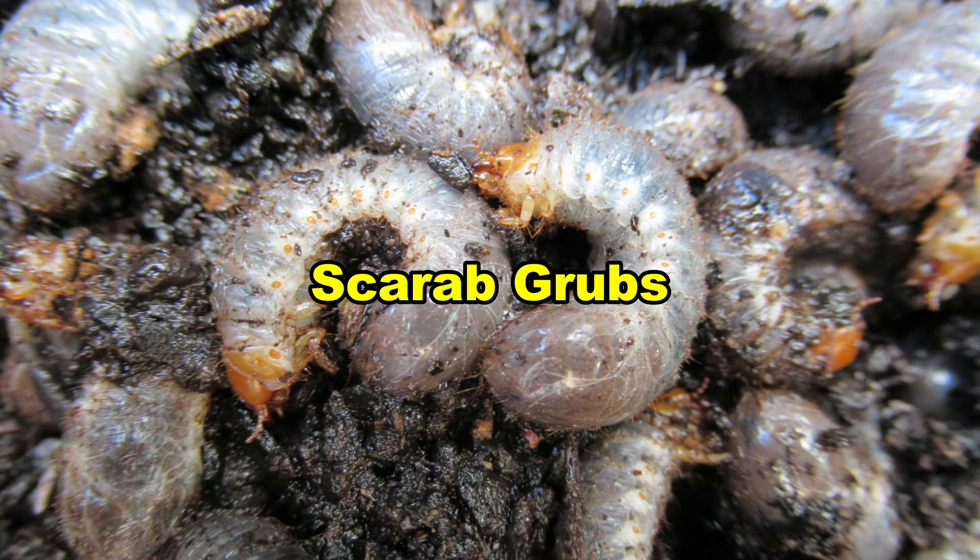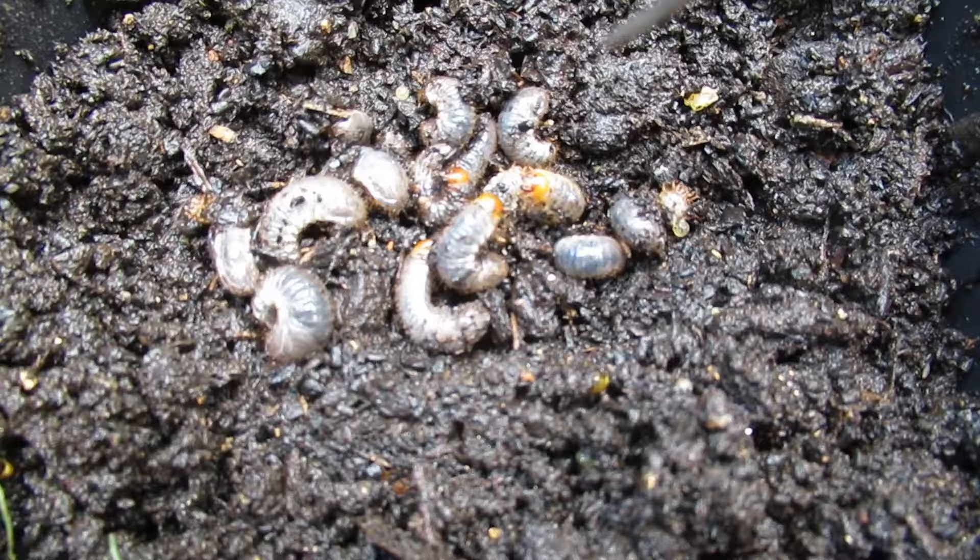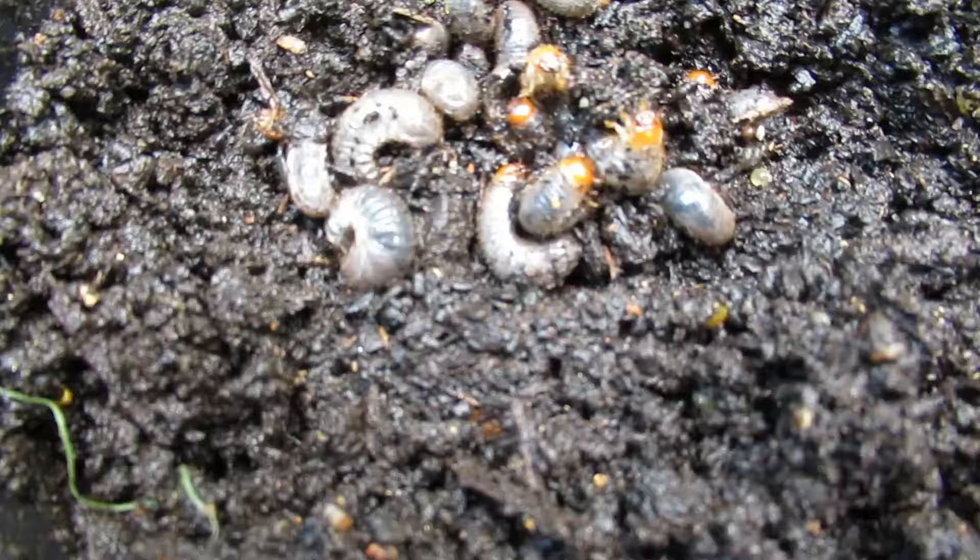Scarab grubs! We used to have a lawn and I used to get them in the lawn, even in my front garden. Hang on, let's just count how many are in there.